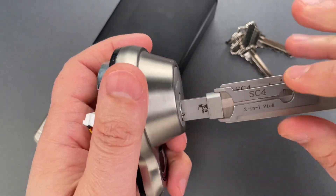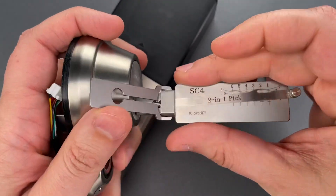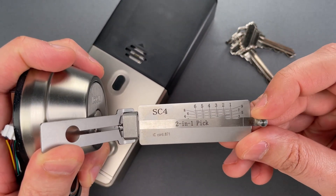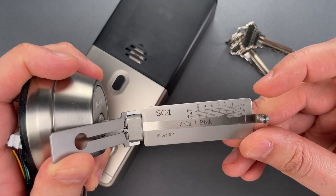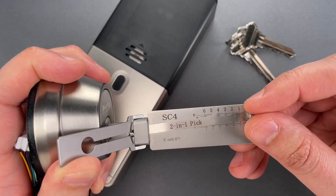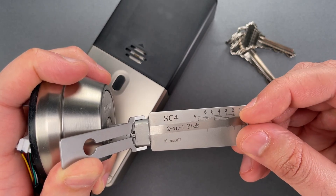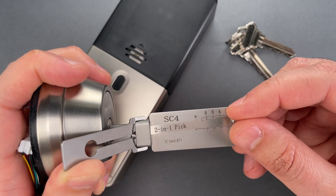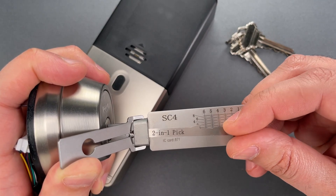Let's insert it into the keyway, flip open the tensioning lever, and then start on pin number one. Click out of one. Click on two. Nothing on three. Four is binding — nice click there. Nothing on five. Click out of six.